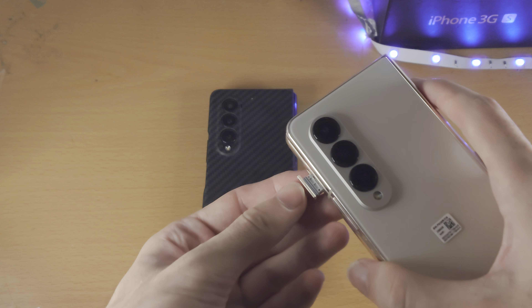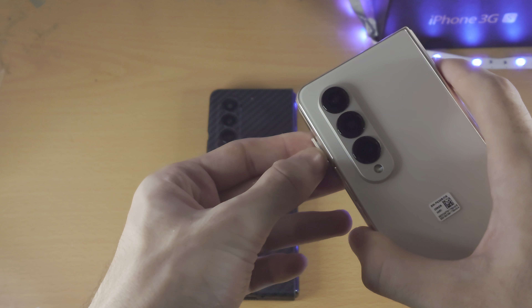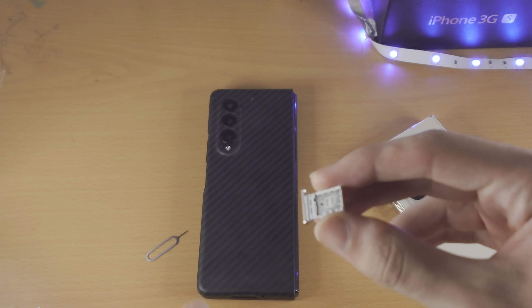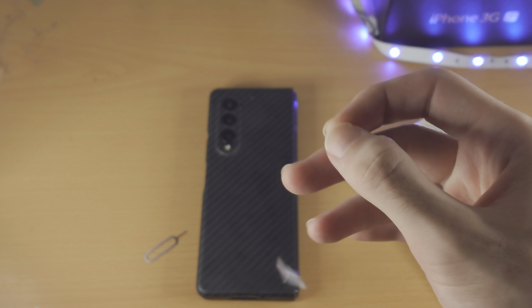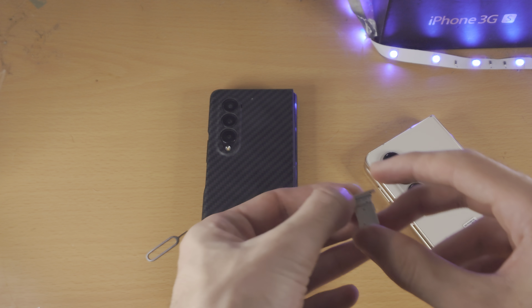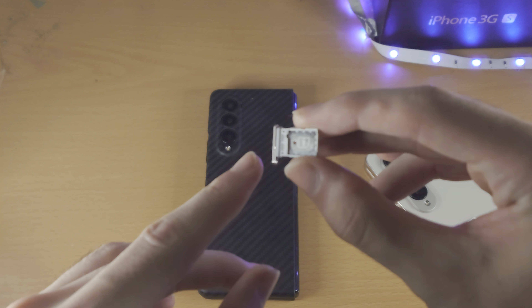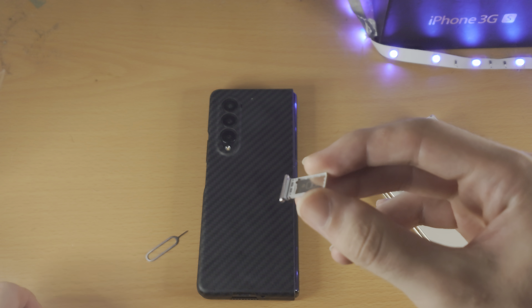From here, use your nails to pull the tray all the way out. Samsung designed the top part to be easier to pull out than the bottom part, so if your nails aren't great you'll still be fine. If you have dual SIM, you'll see SIM 2 on one side and SIM 1 on the other.